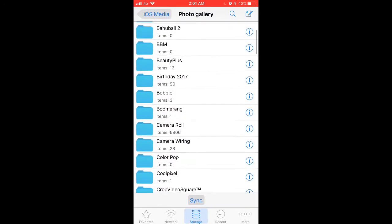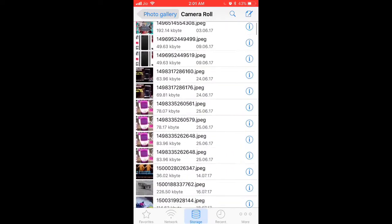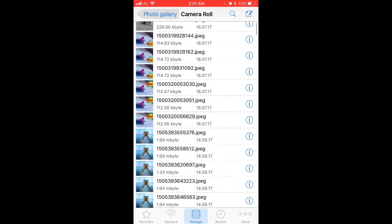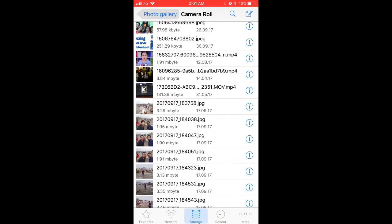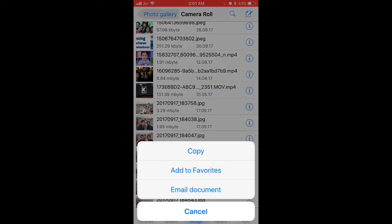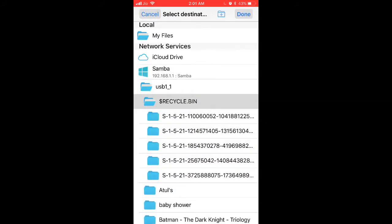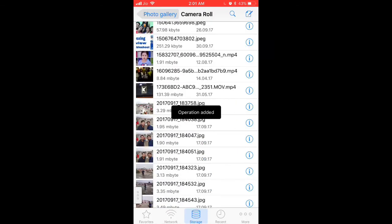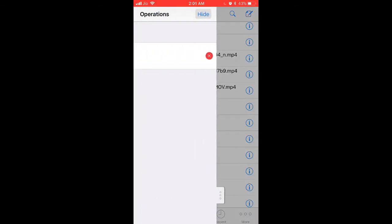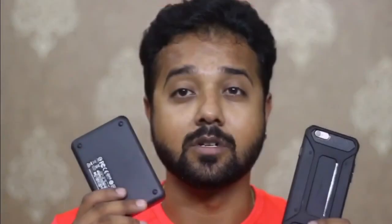I'll try to show you the transfer speed as well. I'll open a video which is about 150 MB and try to copy it to my hard drive — to the Samba location I have enabled. As soon as I hit Paste, the task goes to the background and I can see the transfer progress by sliding this window to the right. You can see the transfer is almost instantaneous and it is blazing fast.